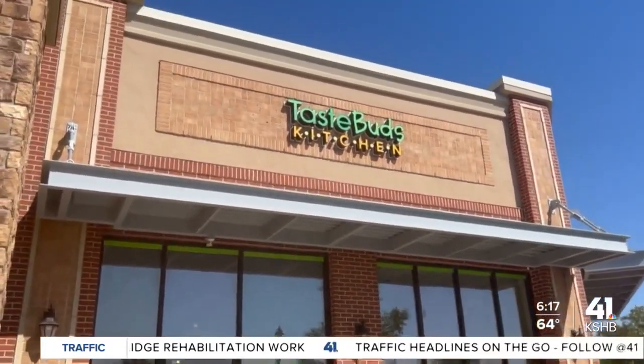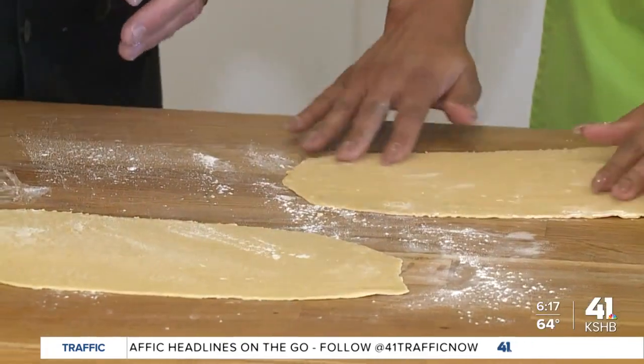Culinary entertainment for kids, families, and adults — cooking classes, camps, parties, and more. This is Taste Bud's Kitchen.